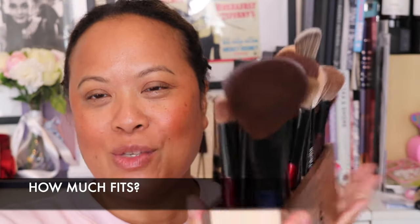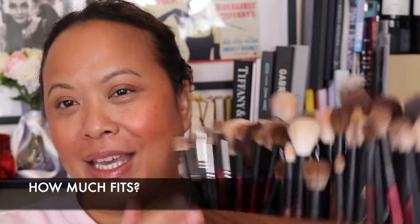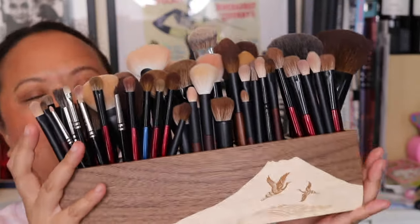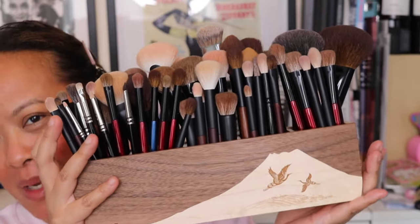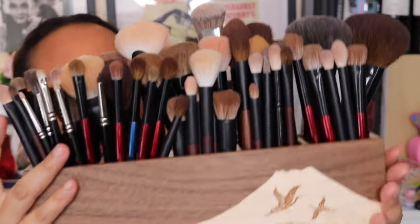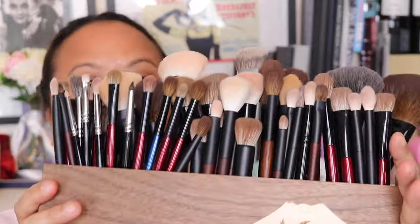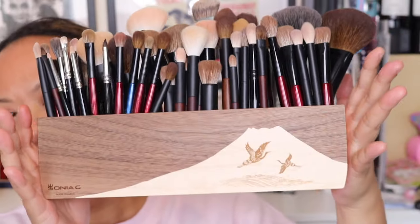If you go to her blog you'll see side-by-side demonstrations — it's just so beautiful. I'm so happy that I picked this up. So what I'm going to do now is put some brushes in to show you how much fits. Right, so I'm back and I just wanted to show you how much I could fit in this — this is me filling it up to full capacity. I didn't count the exact number of brushes but I filled it up with all the brushes that are on the counter behind me when I film my videos, and everything fit in there, which is extraordinary.